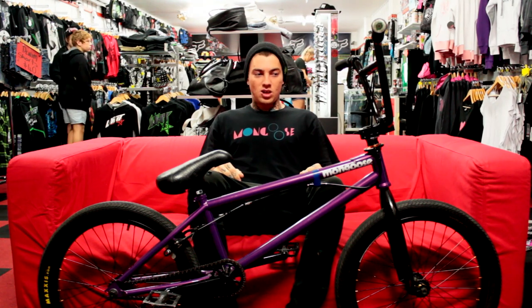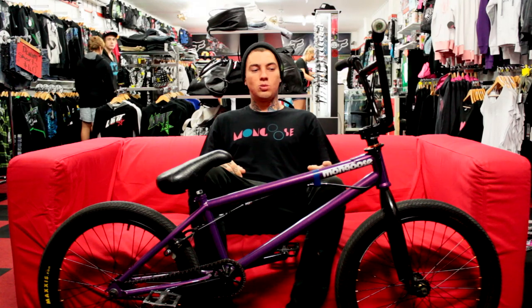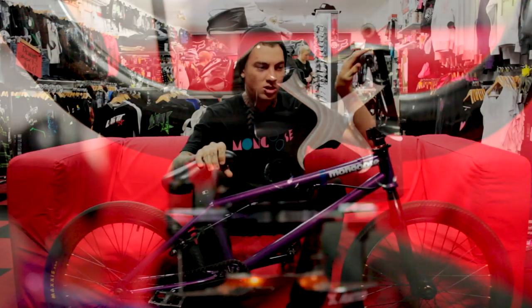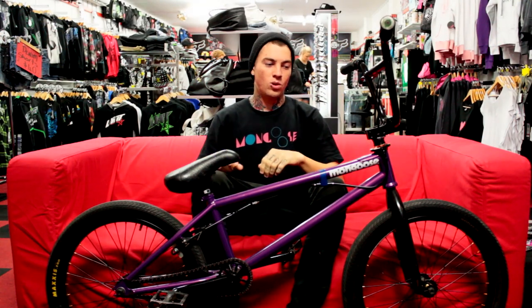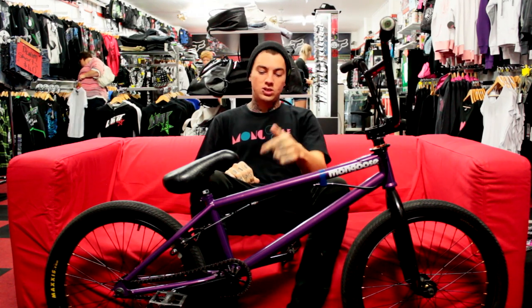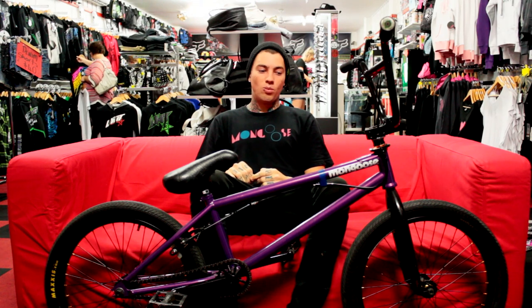X-Rated Helmets hooked me up with this 2012 stem. It's got a little cut-out at the front here as you can probably see. It's pretty good — lightweight and whatnot. It also comes with an X-Rated Gyro and X-Rated sprocket, 25 tooth. I've been running that Gyro forever now and it's real good — I've never had a problem with it.